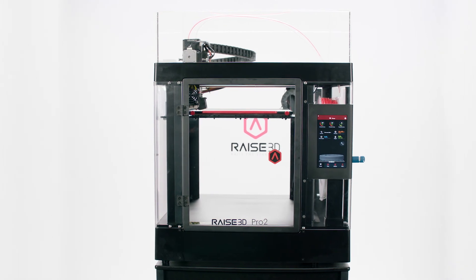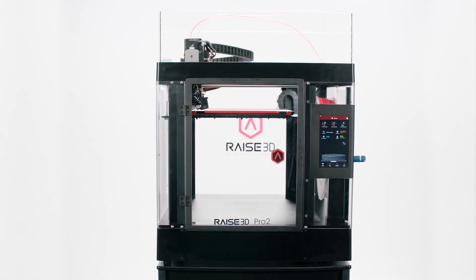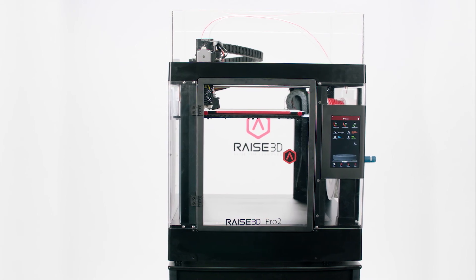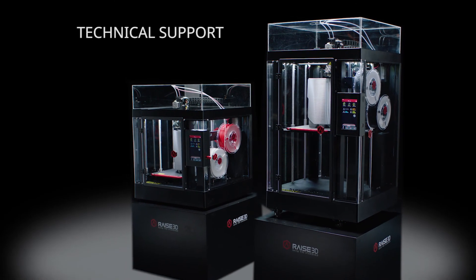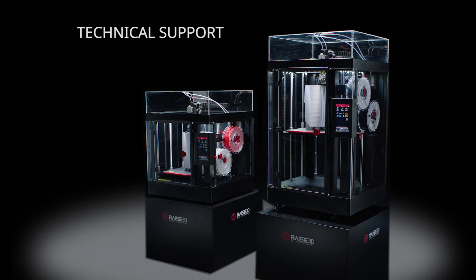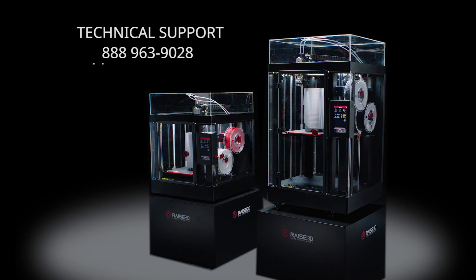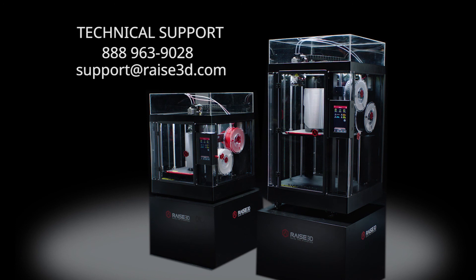Your rugged Raised 3D printer will automatically go through all the steps needed to create a high-resolution, worry-free 3D print. For additional inquiries or technical support, please contact Raised 3D customer service at 888-963-9028 or support at Raised3D.com.